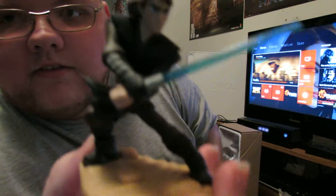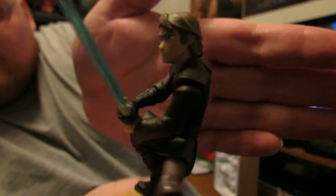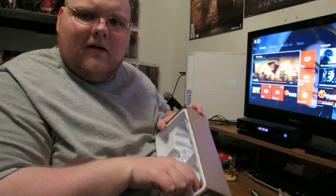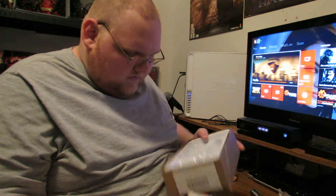And here is Anakin. That looks great. I love these lightsabers — they look great. They are going to have some that light up, so that's pretty cool. It's like the Lightcore figures from Skylanders.